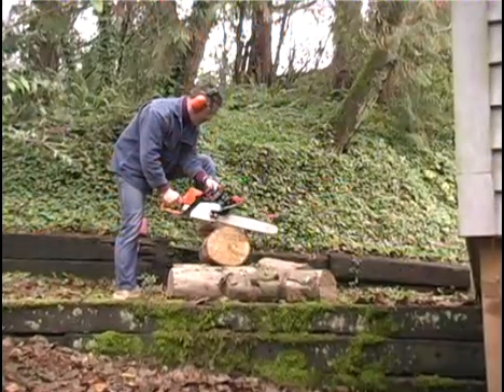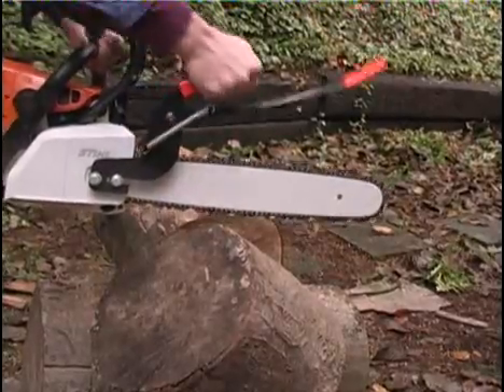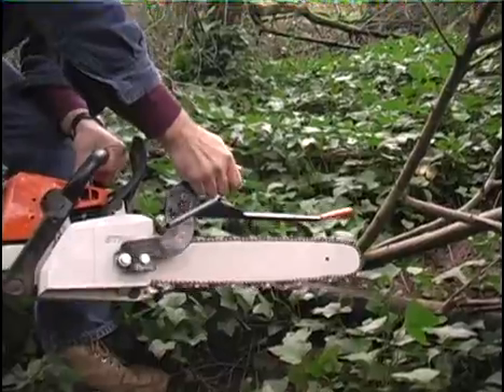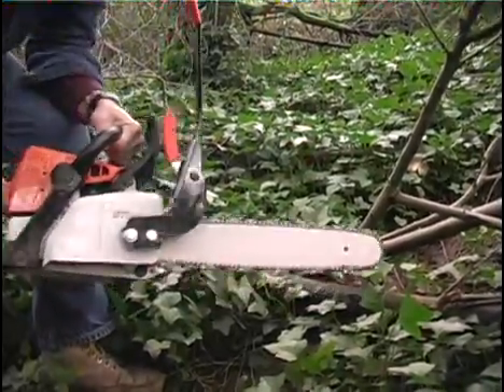Here are a few tips for getting maximum protection from your Centurion. Always use the handle and the chain brake when raising or lowering the Centurion. Never reach out to grab the bar with your hand, as you risk losing fingers to the cutting chain just inches below.